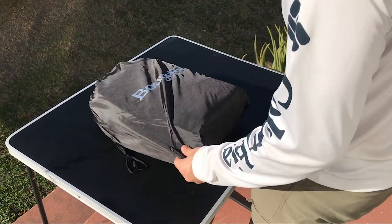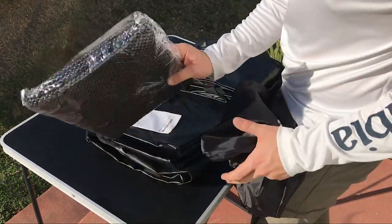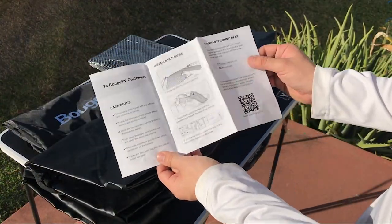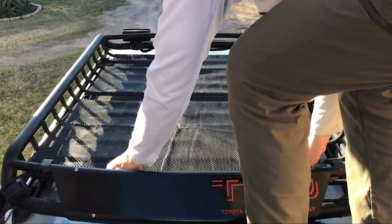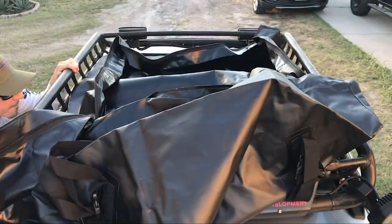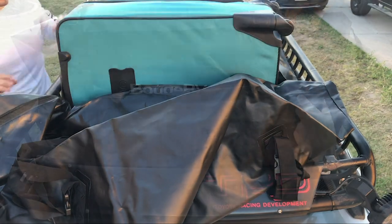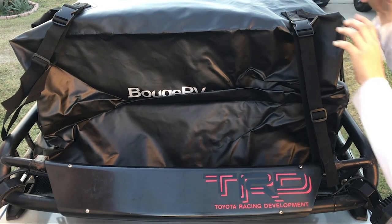The Bouge RV rooftop carrier bag comes in a space-saving tote. In it you'll find a warranty card, instructions, and a protective mat for your car's roof. Follow the simple instructions and get to it: place the protective mat on your roof — in Nacho's case, he placed it on his carrier basket. Place the bag on top of the protective mat; Nacho placed a suitcase to help shape the bag while installing it. Simply buckle the straps and make the proper adjustments to secure your bag.